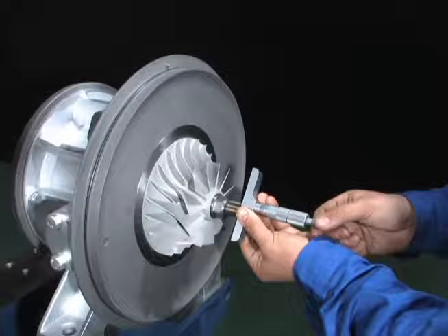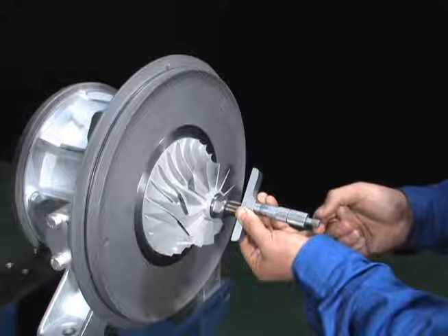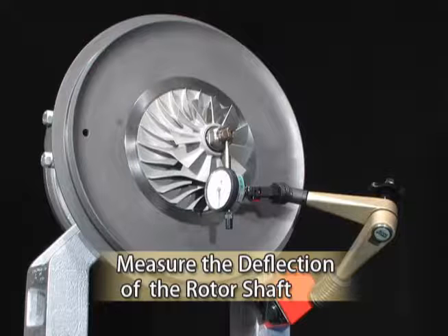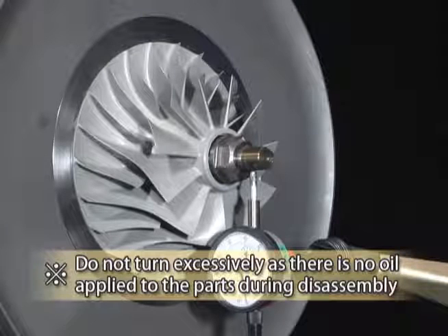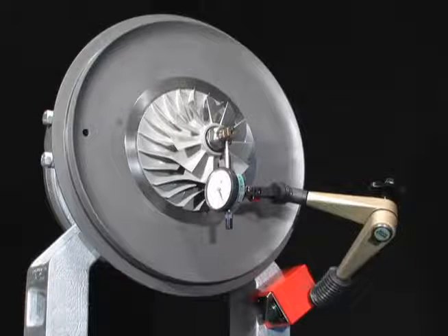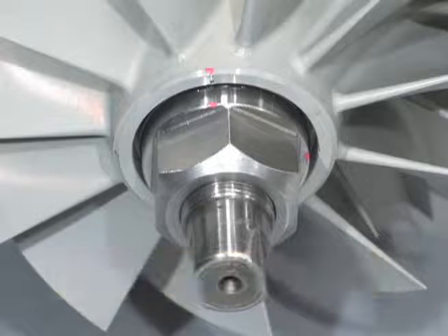Before removing the impeller, measure the distance from the end of the nut to the shaft end with a depth gauge — you will need this dimensional value for checking that the amount of tightening is correct after reassembly. Next, attach the dial gauge to the end of the rotor shaft. Manually turn the rotor shaft in reverse direction of operation and measure the deflection with the dial gauge; these data will be needed for comparison during reassembly. Check if the match marks of the impeller and the shaft nut align with each other. If they don't, take the record of the relative positions, that is, the circumferential movement of the shaft nut.